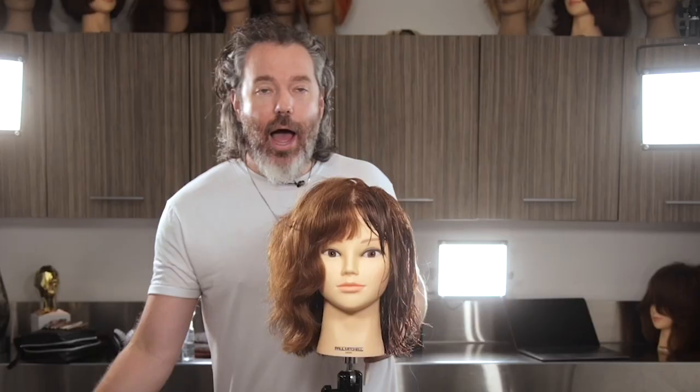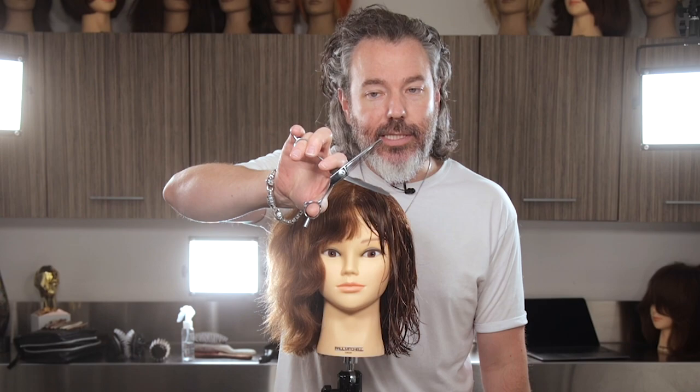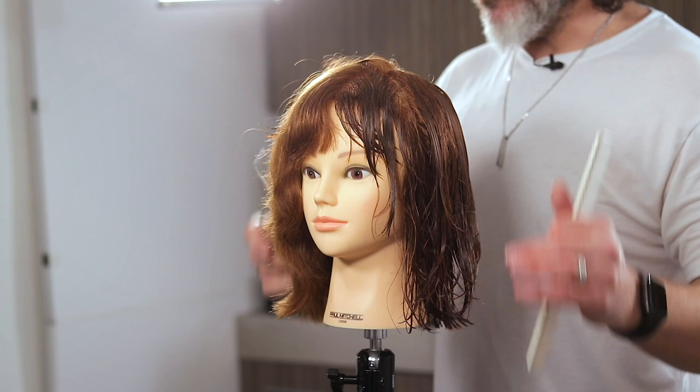I used a texturizing scissor here — this removes about 50%, so every cut I put down removes 50%, 50%, 50%. Something like a finer texturizer removes about 20%, so it'd be 20, 20, 20 — a lot less. Depending on the texture you want in the hair, go for that type of scissor.